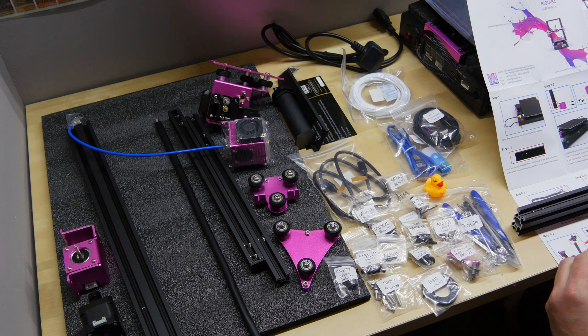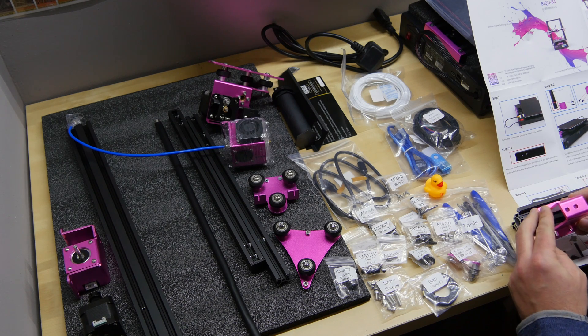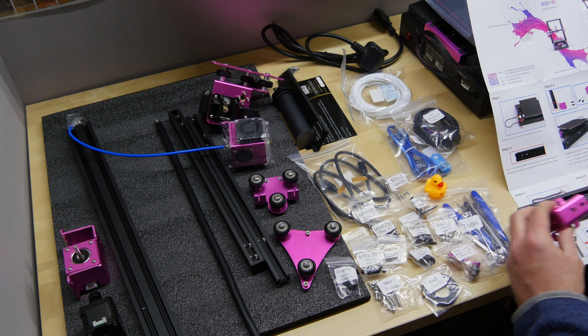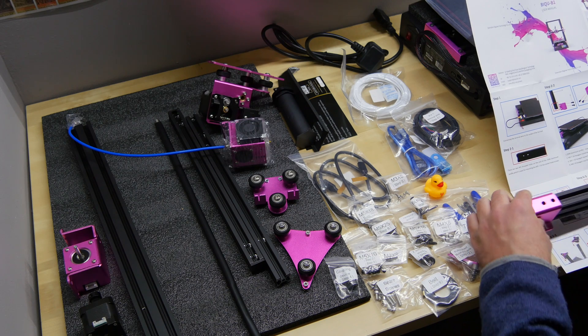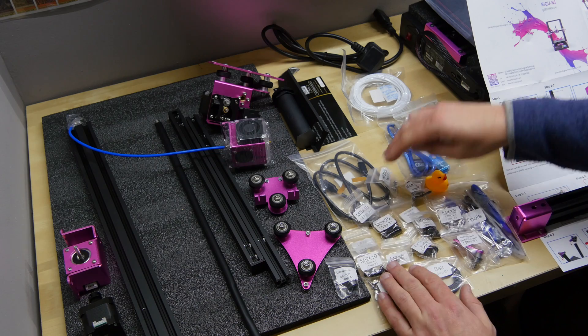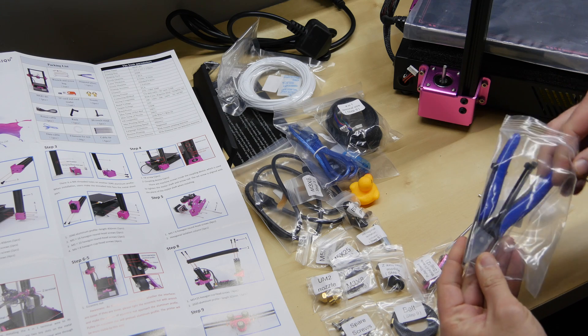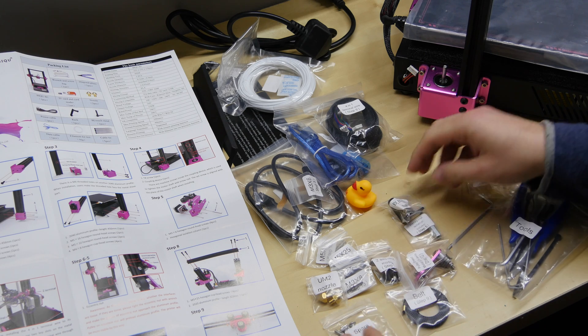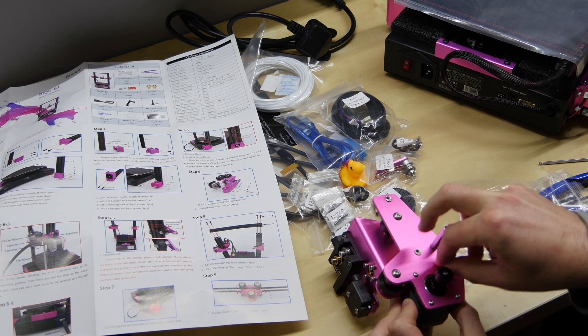Before I get into some of the little quality of life features that make the Bichu B1 such a good printer, let's talk about the unboxing and construction. The B1 is not exactly a full DIY kit. The base is fully assembled, but you will need to screw on the Z axis, the gantry, fit the X pulley and attach the printhead. When I first opened the box, I was a little bit daunted — there are tons of little bits and pieces and packets of screws. But it was surprisingly easy to put everything together thanks to a very helpful 20-part build guide with pictures, as well as comprehensively labelled little baggies with screws for every single step. So you really can't go wrong.